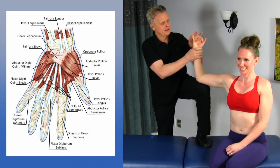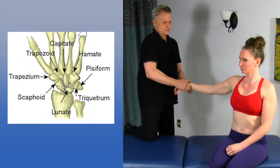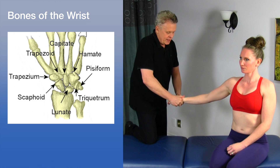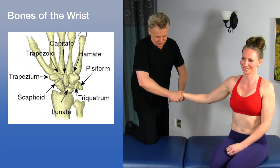Of course, anytime you open up the area, it's also a good idea to actually get in some of the osseous structures and just kind of mobilize it a bit — open it up, create a little space between the joints, and really just open up the hand a bit. How's that feel? That's nice. That just kind of opens everything right up.